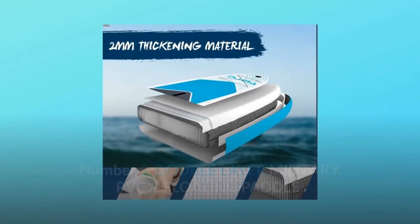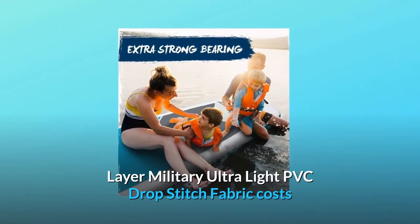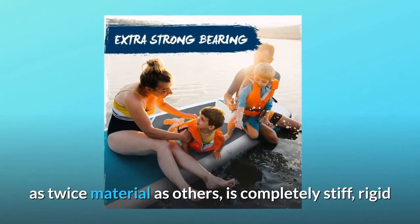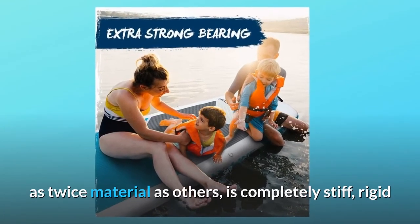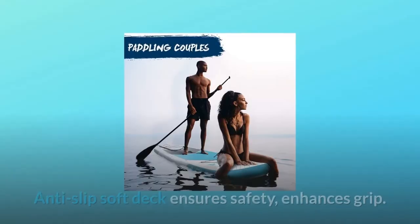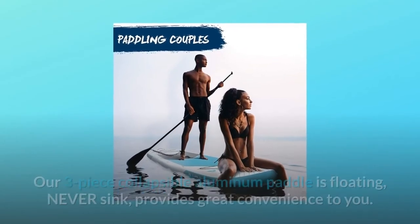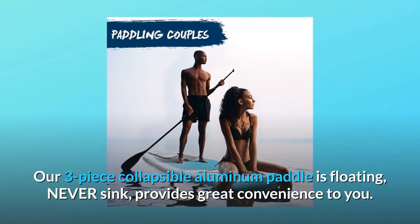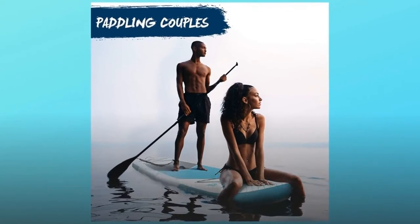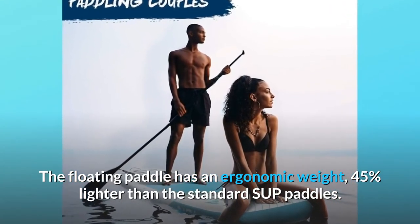Number three: double layer military PVC and floating paddle. The DAMA inflatable stand-up paddleboard is made of double-layer military ultra-light PVC drop stitch fabric, using twice the material of others, making it completely stiff, rigid, and sturdy. The blow-up SUP board is durable for years. The anti-slip soft deck ensures safety and enhances grip. The three-piece collapsible aluminum paddle is floating — it will never sink — and is 45% lighter than standard SUP paddles.